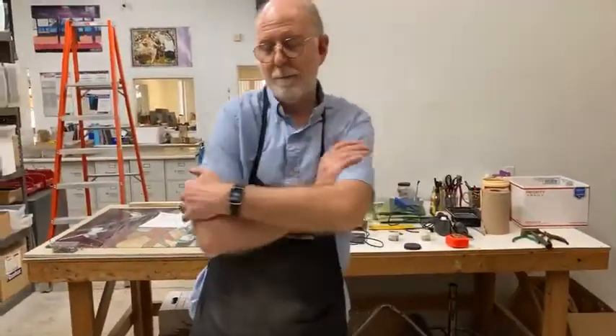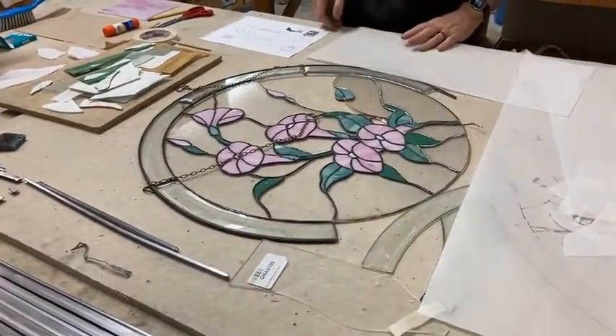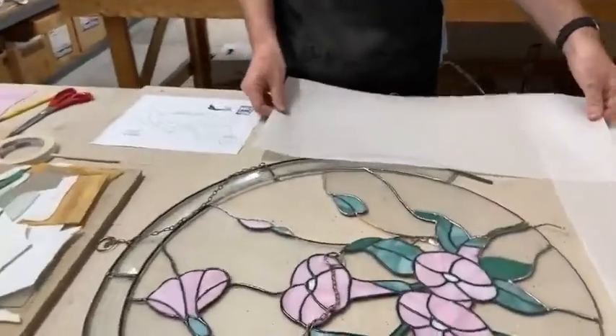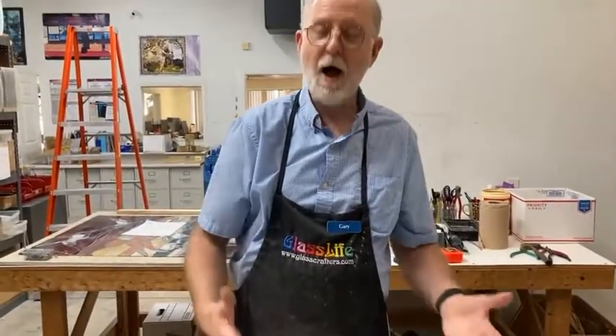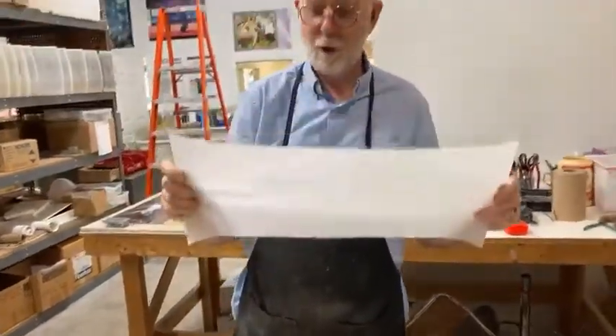Some people use a manila folder to create their patterns for stained glass pieces and cut patterns out of that. Some people will use a light box and just put their pattern on top of the light box with their glass on top of the pattern and cut it out that way. I was taught with vellum, so I'm going to be talking about vellum today. Vellum makes stained glass so much easier as far as I'm concerned.